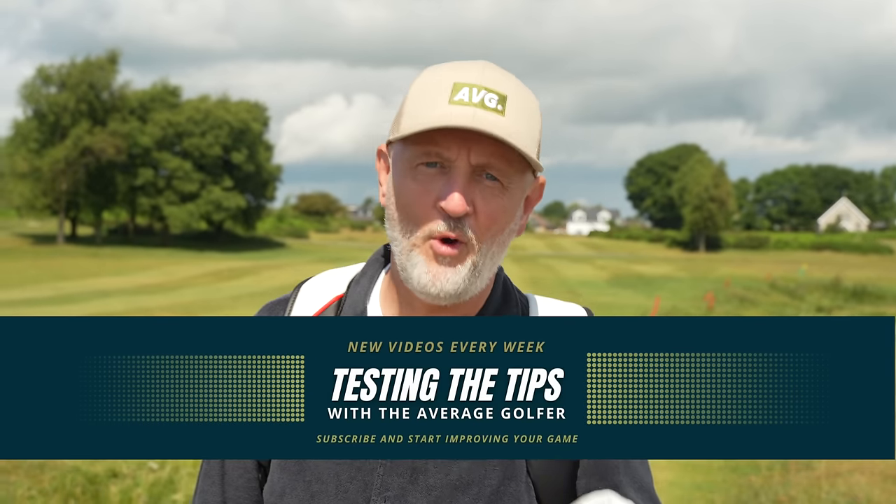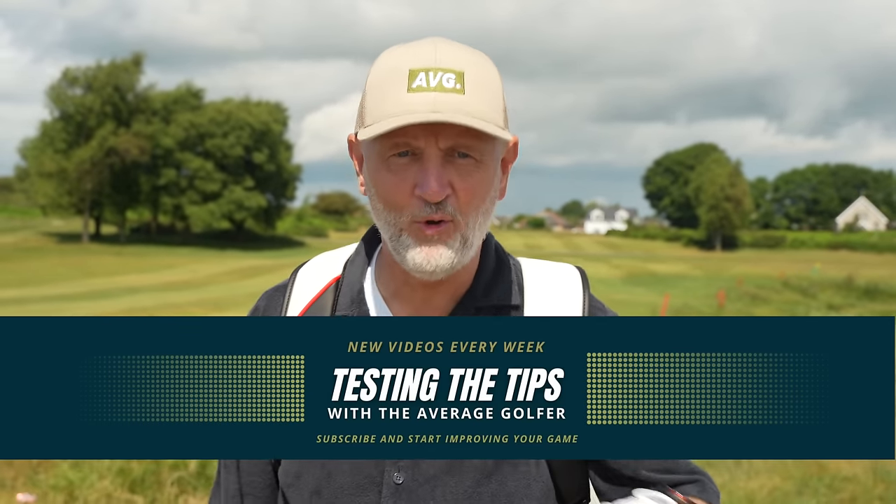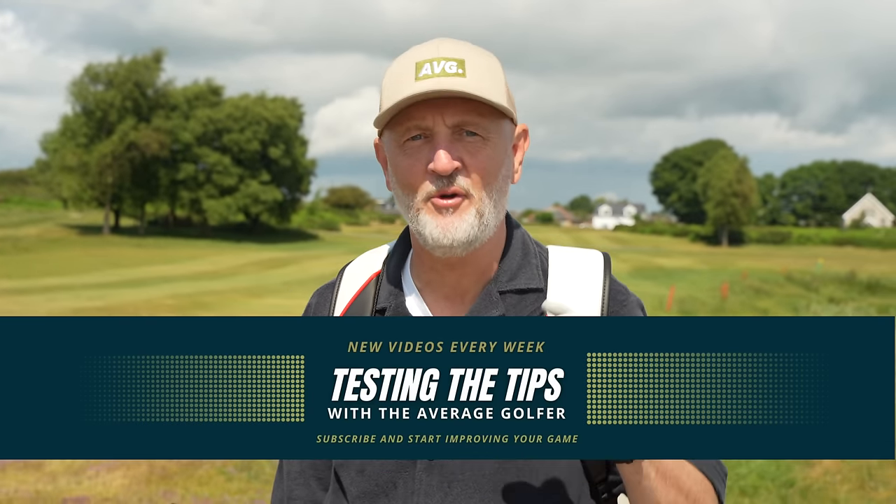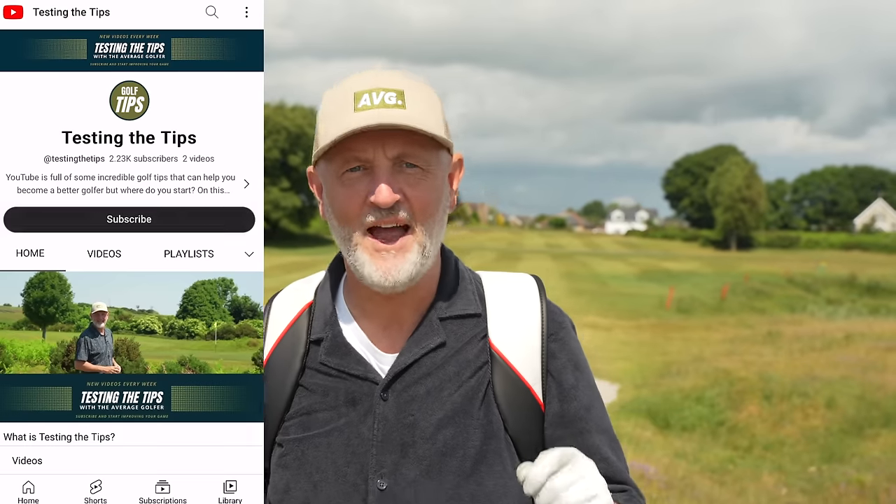Before I go any further in this video, I just want to make sure you're aware of the new channel we've recently opened — Testing the Tips. Please go over there if you're interested in purely golf tips. It's me as an average golfer, just like you, testing out tips from the leading golf YouTubers out there. I'd really appreciate your support, so hop on over and give that a subscribe.